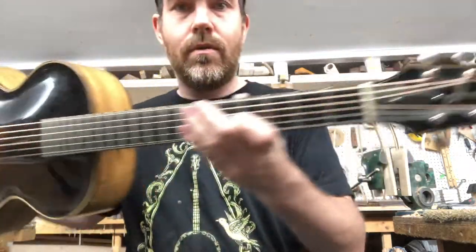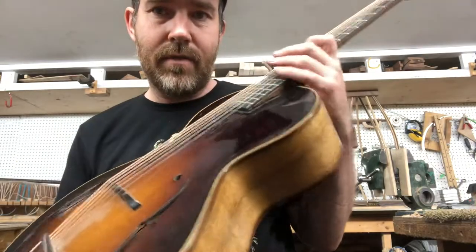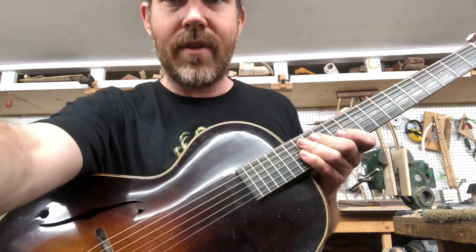A little hamtone archtop guitar, reminiscent of something made in the thirties. I make them at a pretty reasonable price this day and age. You can find them at hamtone.com — hamtone with two M's. Thank you, have a great day.